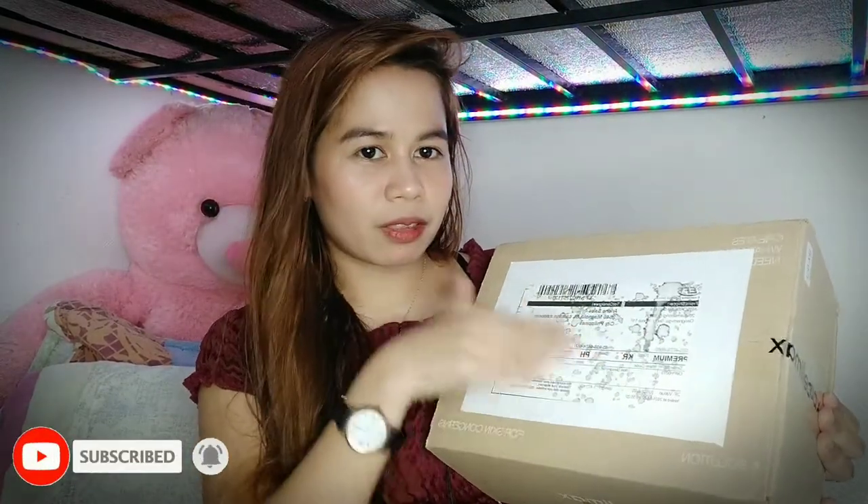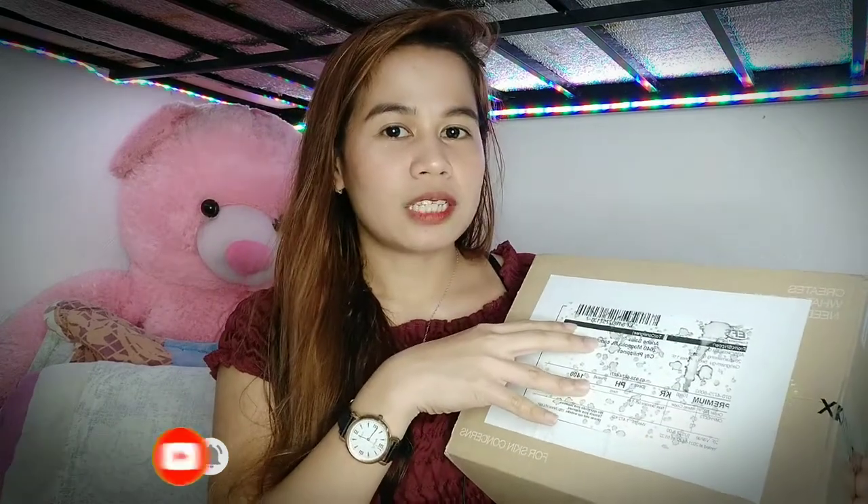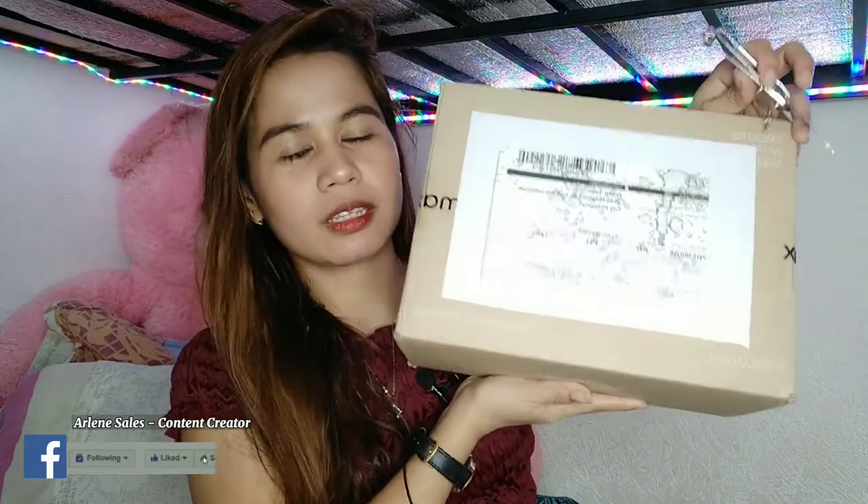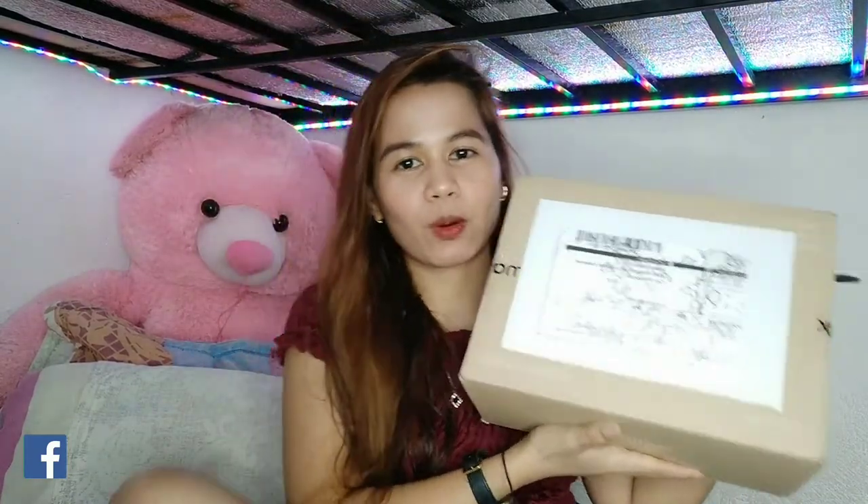So, as you can see, mayroon siyang mga parang spot na kasi kahapon, sinanitize ko na rin sya para safe. So, ibuksan ko na sya guys. Ang laki nito guys. And this is the first time na nakareceive ako ng package sa Selimax.